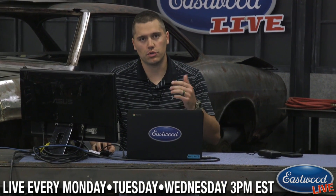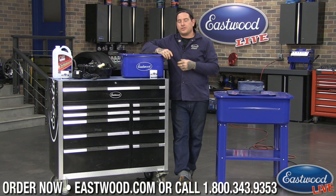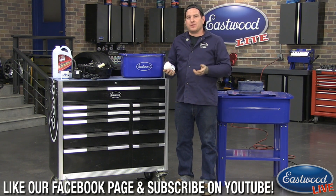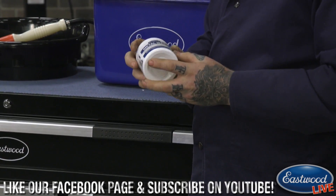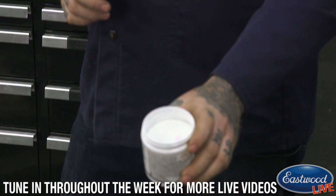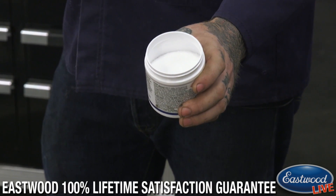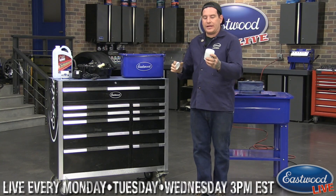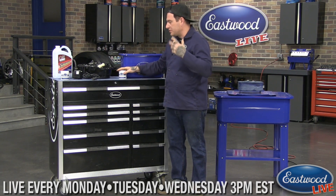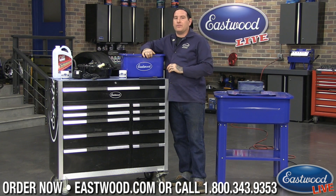A viewer asked what kind of solution to run in these units. We suggest something water-based without solvents. One option is our Metal Wash — something you add to water. For the small unit, put two gallons of water in and add the Metal Wash. It's a good cleaning agent, not extremely harmful to the pump, and won't create bad fumes. You do not want to run solvents through these — it will kill the pump and could void your warranty.